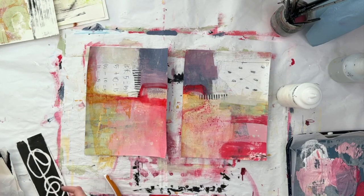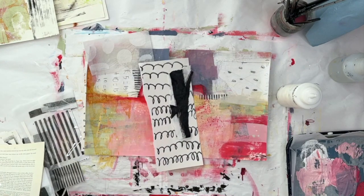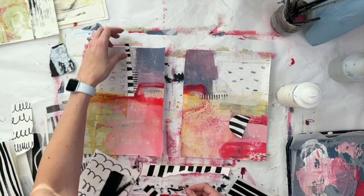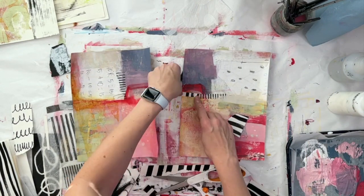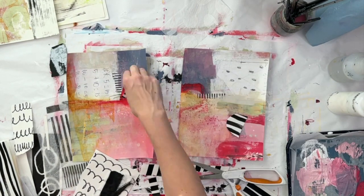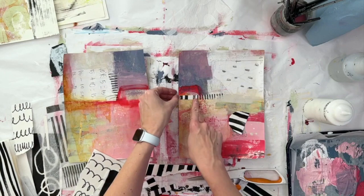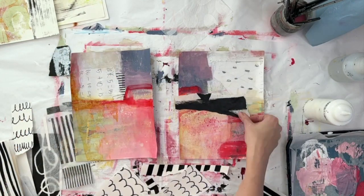I'm mainly using a color shaper and then my catalyst wedge for this project — no surprise to many of you. Sometimes I forget that paint brushes exist; working on that. As a mom of three very attention-seeking children, I really like the catalyst wedge and the color shapers because they're so easy to clean. I don't need to worry about brushes drying out while I'm tending to whoever needs what.